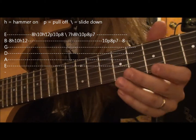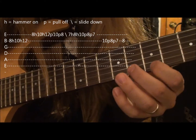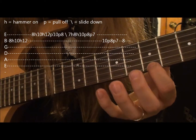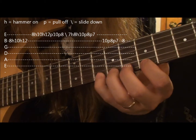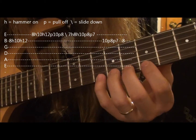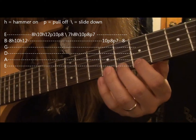Okay, so what we have so far is you go... So then after you get to the 7th fret, you go... And you hammer to the 8th, hammer on to the 10th, then you pull off back to the 8th, pull off back to the 7th.